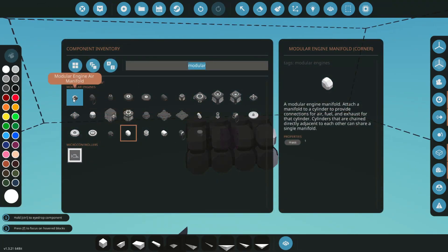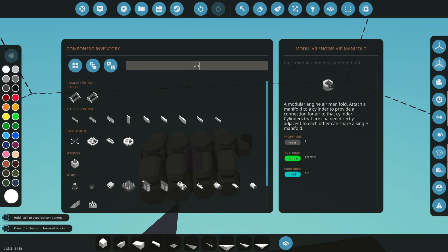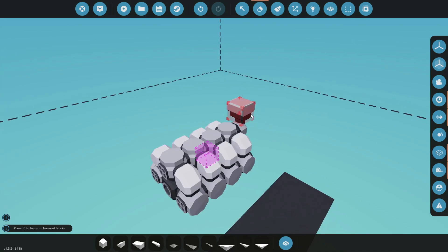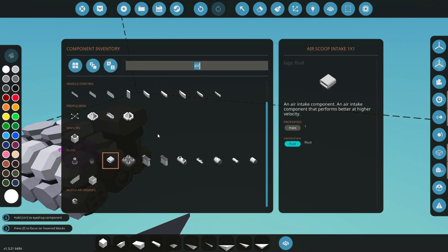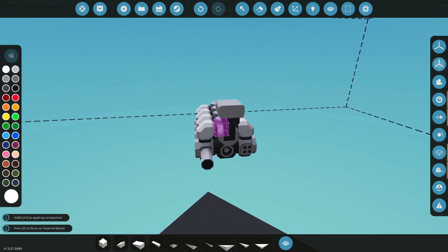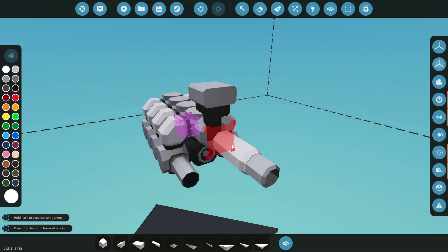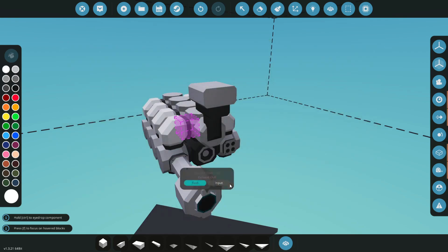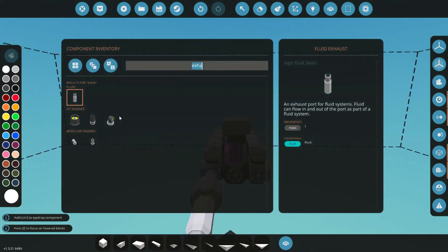Let's start with air — simple enough, we'll slap that on the back. We'll go ahead and grab an air scoop since we're building a nice little engine here. Back to modular engine parts — we've done air, so let's do exhaust. We'll need an exhaust pipe, plus a catalytic converter so it's not smoking too bad during testing, then the exhaust pipe right there.